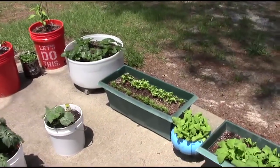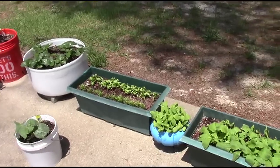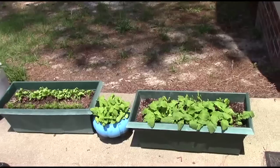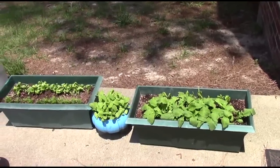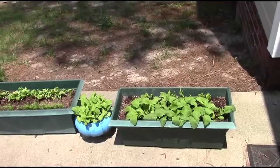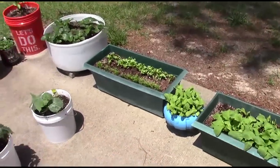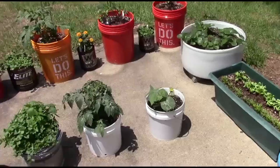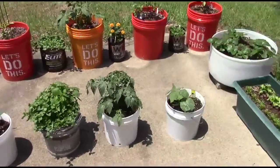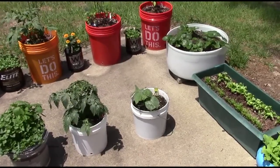As you can see in the little window boxes where I planted carrots and spinach, they have definitely popped up. Same thing with my tumbler container with the radishes. When I get done with this video I'm going to thin those out, but everything has been coming along quite nicely.